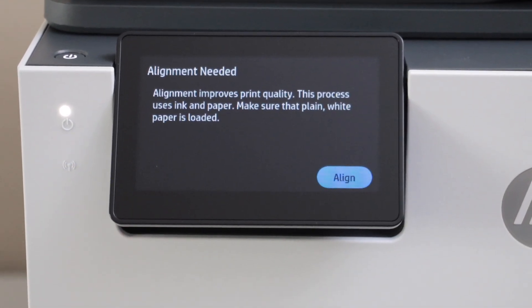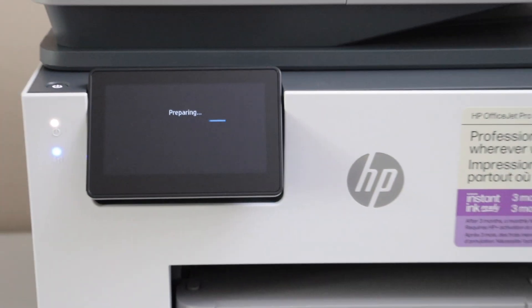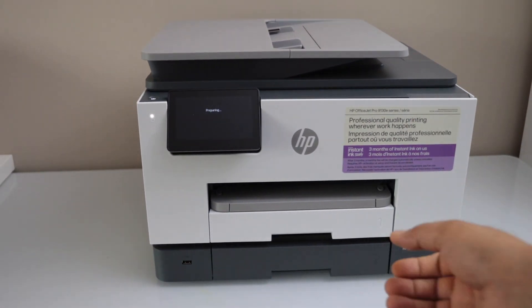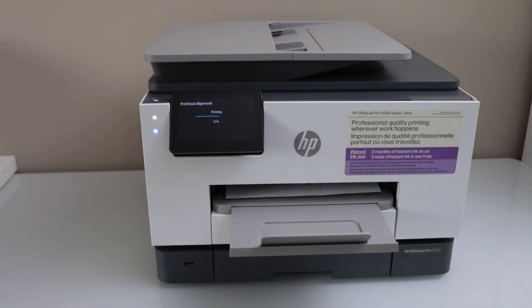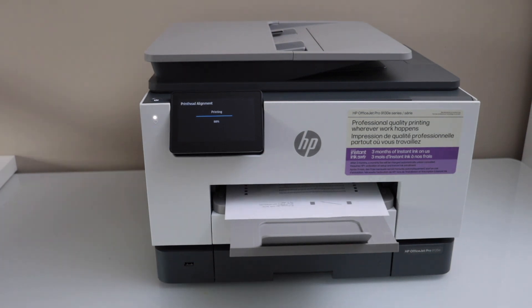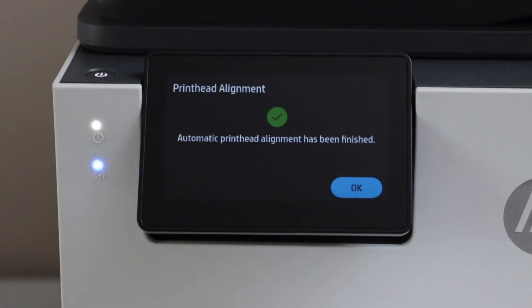The next step is to do the alignment. Click on 'Align' — the printer is going to print the alignment page. The paper output tray is here. Automatic print head alignment is done, so we don't have to scan this page. Simply go to the display panel and click OK to continue.